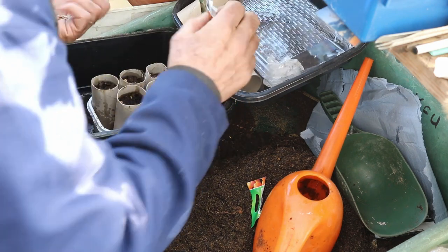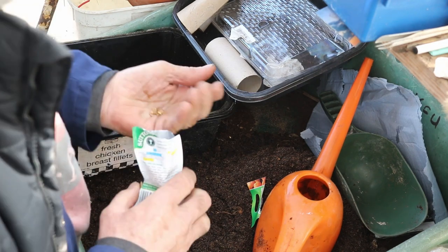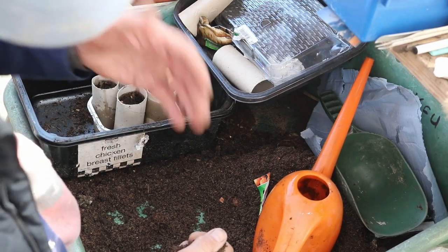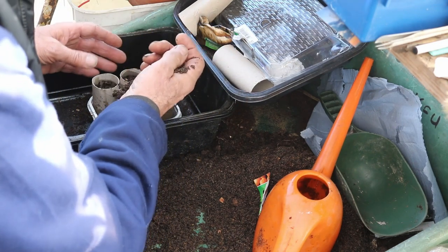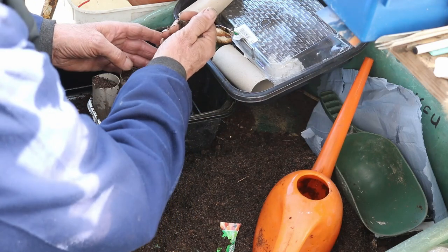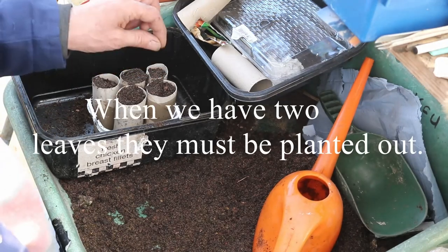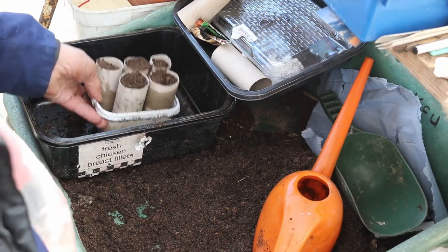There we go - there's three seeds in each. Five of them, three seeds in each - I hope one comes up. We're going to be doing them in three weeks apart, and the last few go straight in the ground in any case, so you're going to get your continuous crop. I'm not going to water this last bit because there's enough water already in there. And that's it - it's as simple as that. When they grow and get their two leaves, I will sort them so there's just one plant left, and then they'll be planted out.